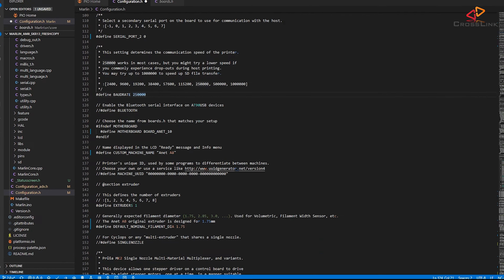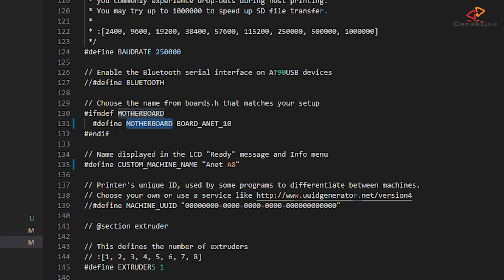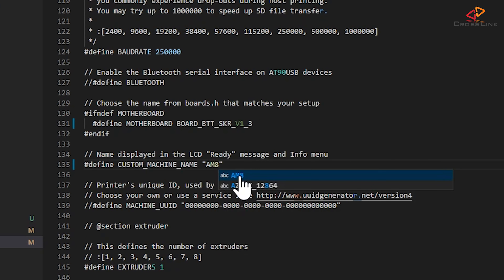Around line 130 there is the define motherboard statement. Whatever is configured there currently, you need to change that to BOARD_BTT_SKR_V1_3. This changes everything required to build for 32-bit and the specific processor on the board. Then you can give your printer a name that is going to be shown on the printer display later — I'm using AM8 for now.